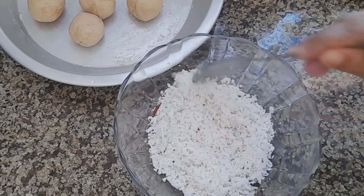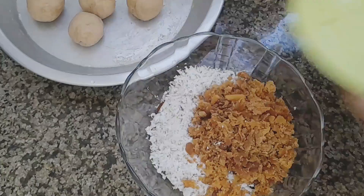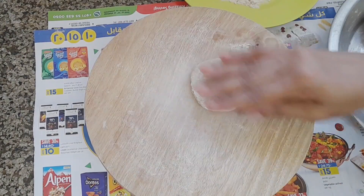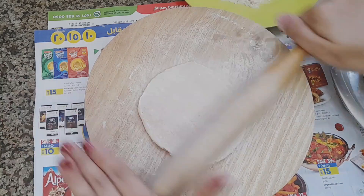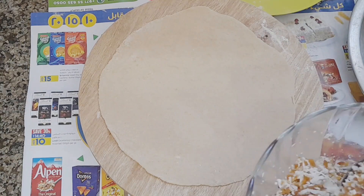We mix the coconut and jaggery. We mix it together. We mix the paper on the coconut.